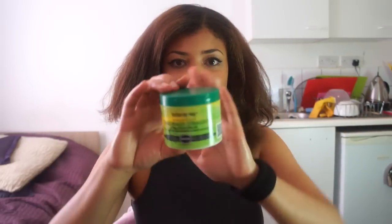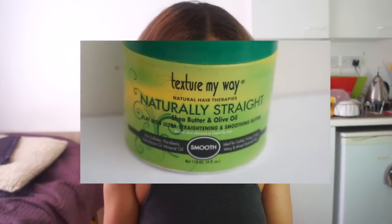Then I've got this product from Texture My Way that I got at the Auntie Jackie's hair event last year. I've been meaning to try it but haven't really straightened my hair since then. It's called the Naturally Straight Shea Butter and Olive Oil Ultra Straightening and Smoothing Butter. It contains no sulphates, parabens, petroleum, petrolatum, or mineral oil — it protects from heat damage and leaves hair super shiny and movable.